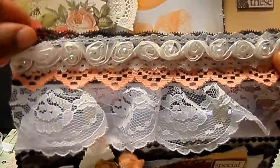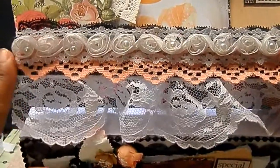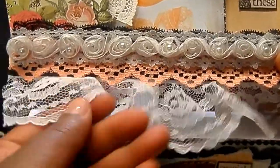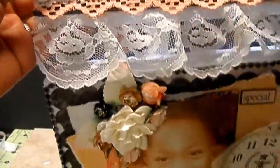I have some black lace, some of that peach lace, some trim in white with the pearl centers, and then some white lace at the bottom to kind of see the connection underneath there. It's kind of hard to show this.